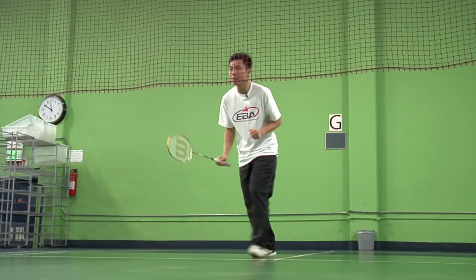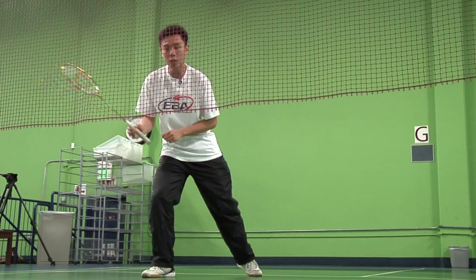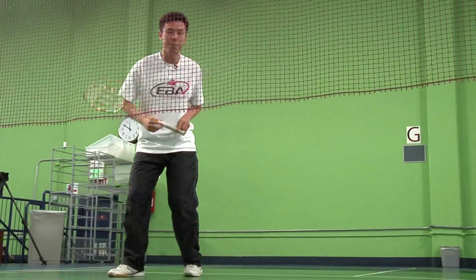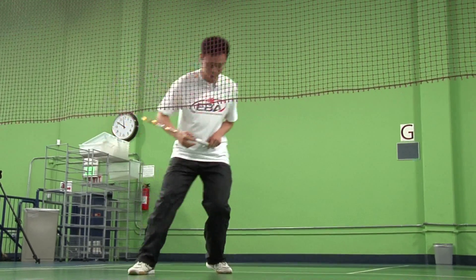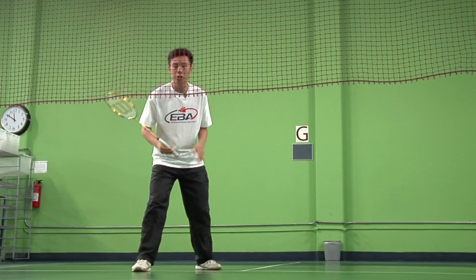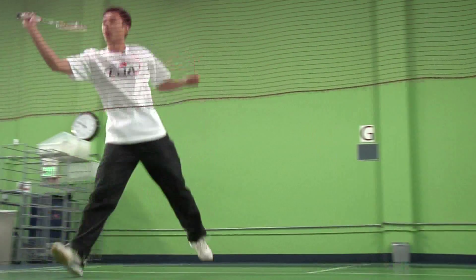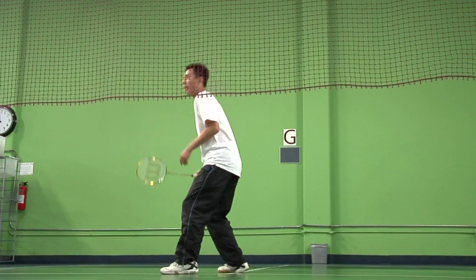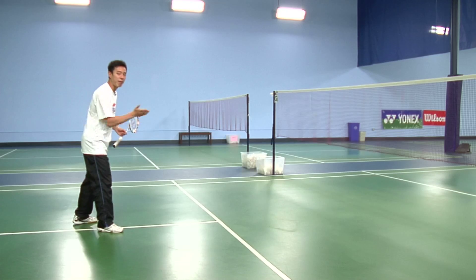As you approach the net, this is how you return back to base again. Make sure you shuffle first rather than taking a step back first. The reason being, if you shuffle first and your opponent decides to re-drop you, you can easily push forward with your left leg because your racket is still in front of you and kill the birdie. That would not allow you to do that had your leg been back here, as it would take a longer time to jump forward to swing for the shot.